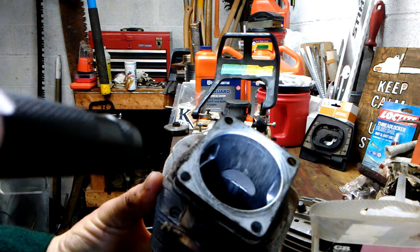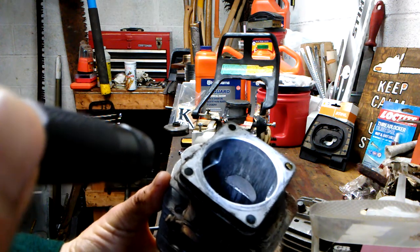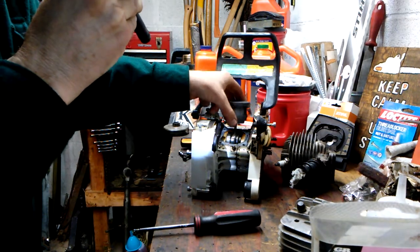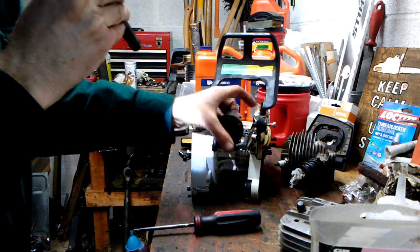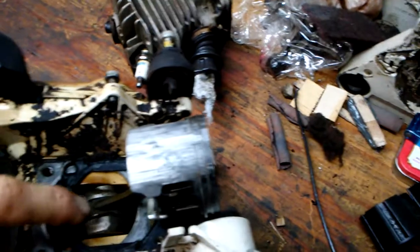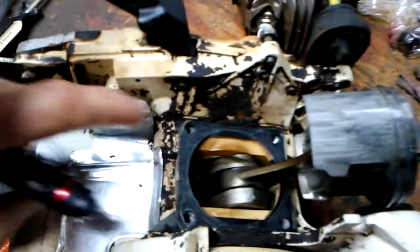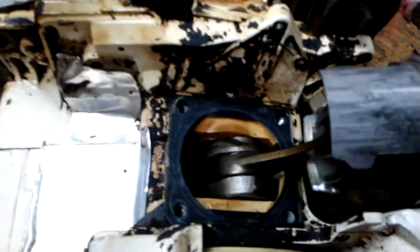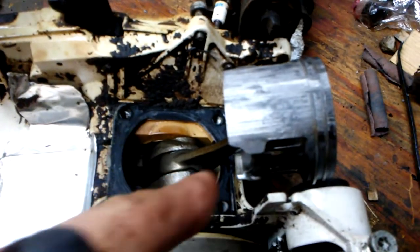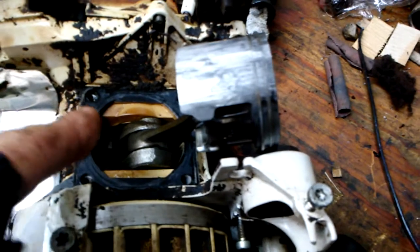As we've already stated, I believe this was a case of no lube in the fuel. There's our piston — spinning it around, picking it up to show you — there's the piston inside the crankcase. It looks very good, so obviously we want to retain that.